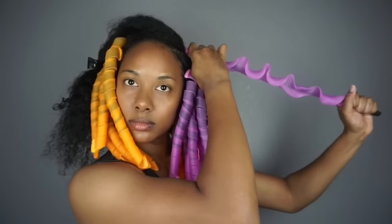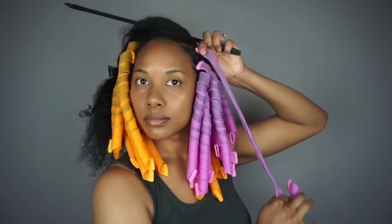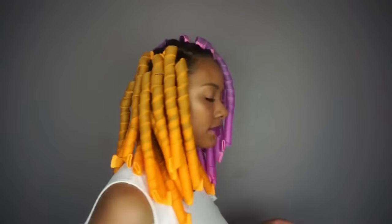You'll know it's too much hair because you'll have an issue sliding the styling hook down or it just won't budge at all. If you do manage to force a section of hair through there, the curl just won't set properly in some areas. For this style I used a total of 35 curlformers, so one styling kit is sufficient if you have a lot of hair like me.